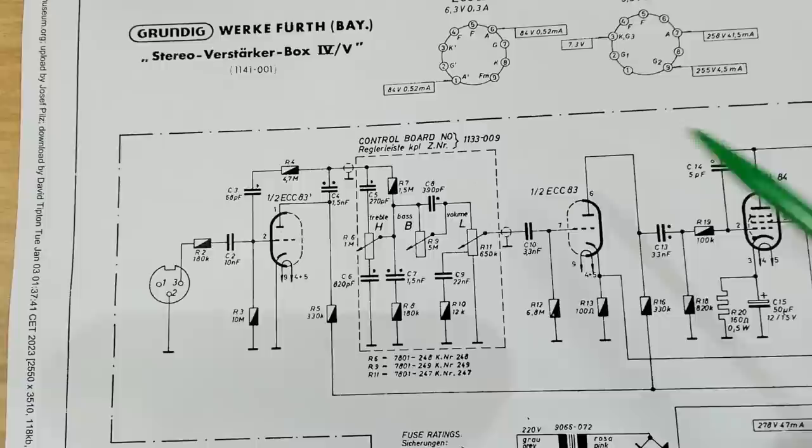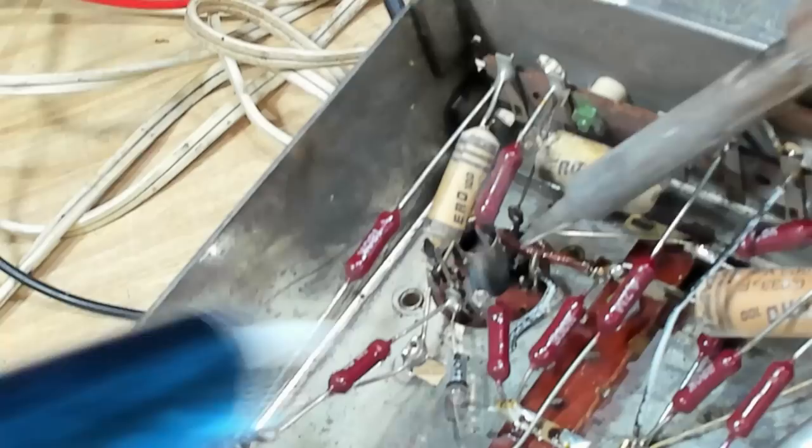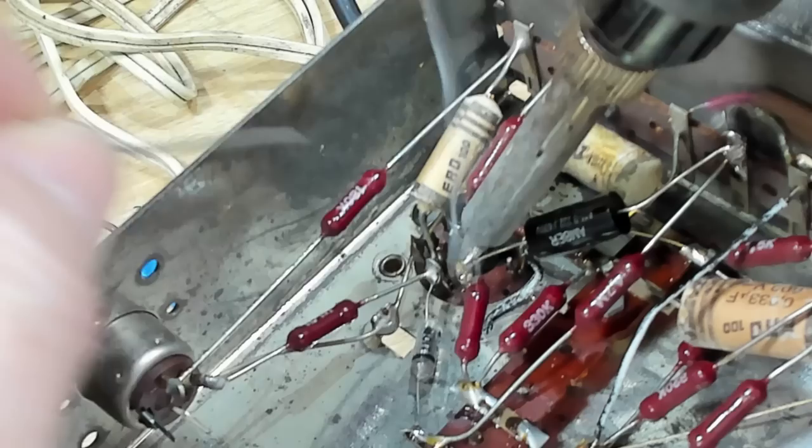I'll put in a 1.5 nanofarad - that'll have to be a 0.002 microfarad. I'll unsolder this one and see if I can clear the hole to get the capacitor in there. The other end goes here, going off to the bass and treble tone shaping. I think I can find a little hole there somewhere - there it is. I'll just solder those on.